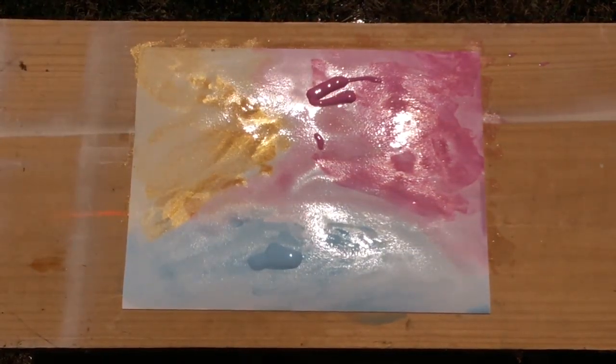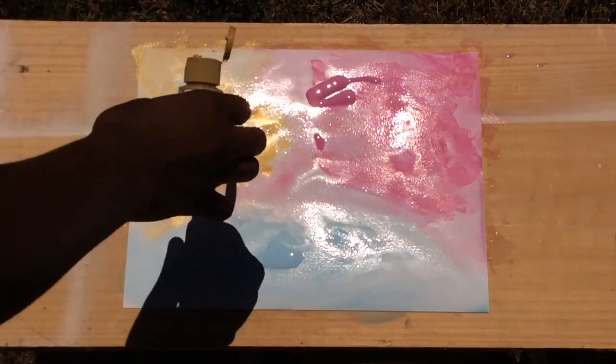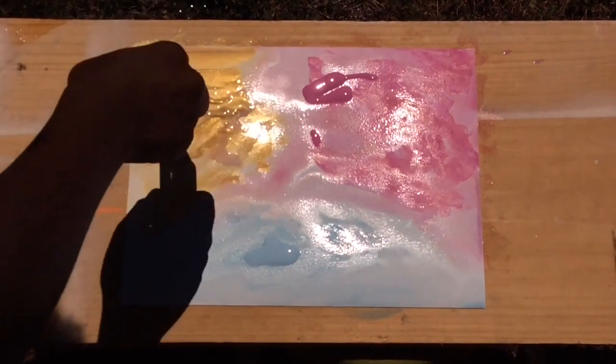As you can see here, I added some extra paint just to get the colors a little bit more opaque, but I suggest you shouldn't add as much paint as I did because it's going to get really diluted by the water.